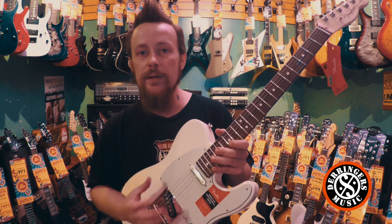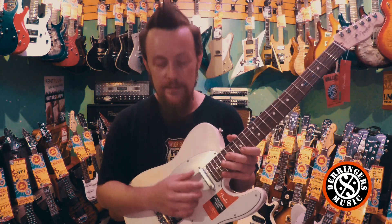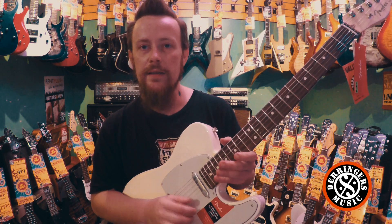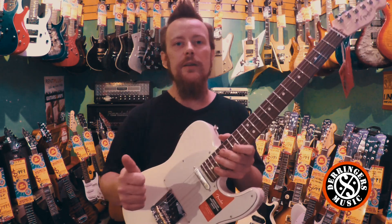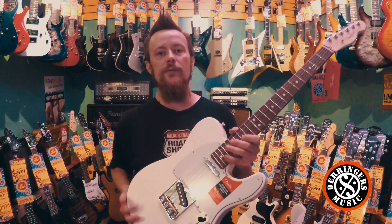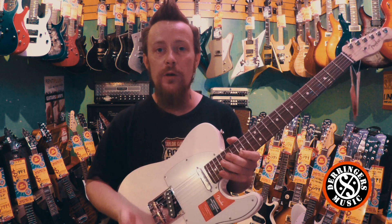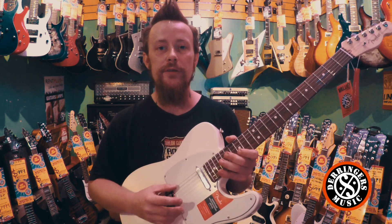The big thing between these and the Custom Shop Fat 50s is consistency of volume between the thickest and the thinnest string — there's no discrepancy in volume. That's a really good thing they've done with that. They've balanced the pickups really nicely. It works really well with gain and really well clean, but a lot more consistent volume-wise across from string to string.